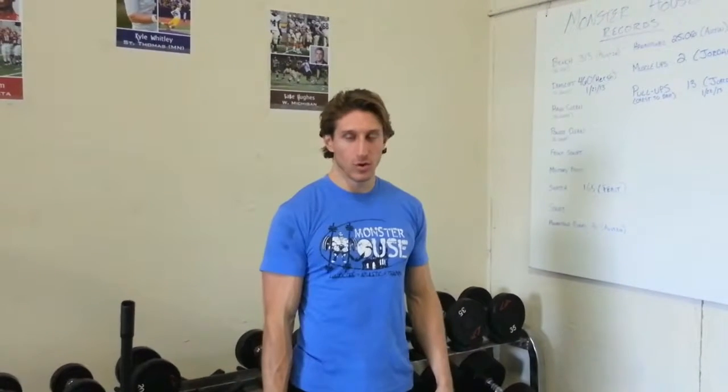Hello everyone at Monster House. This is a no equipment, no excuses home workout video. We're going to show you how to get a great workout in at your house using only a few items that you'll have lying around.